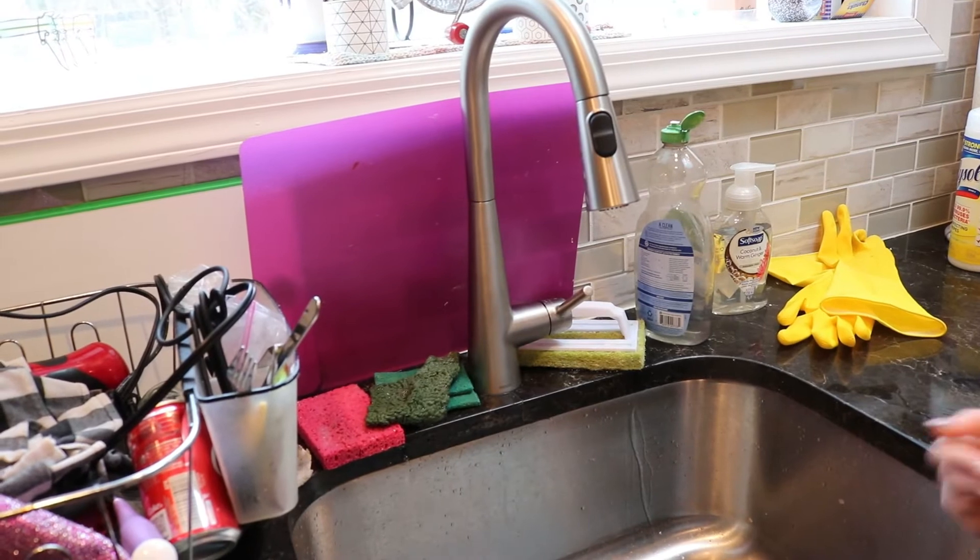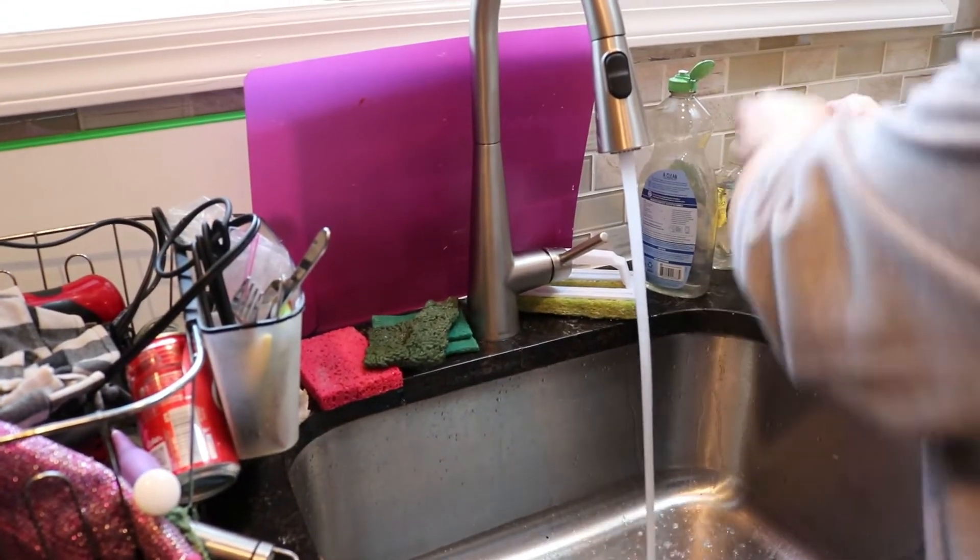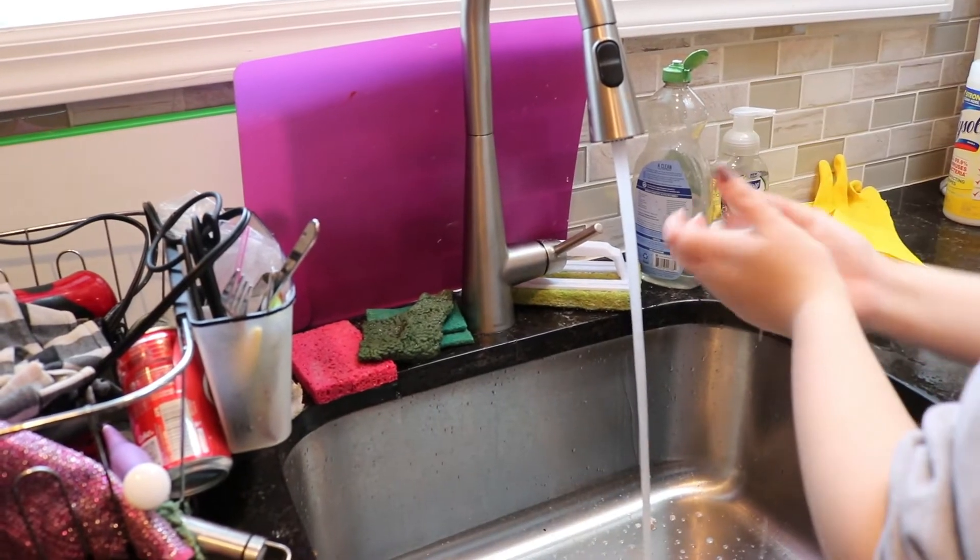All right guys, first things first, we have to wash our hands. Remember, top and bottom and in between.